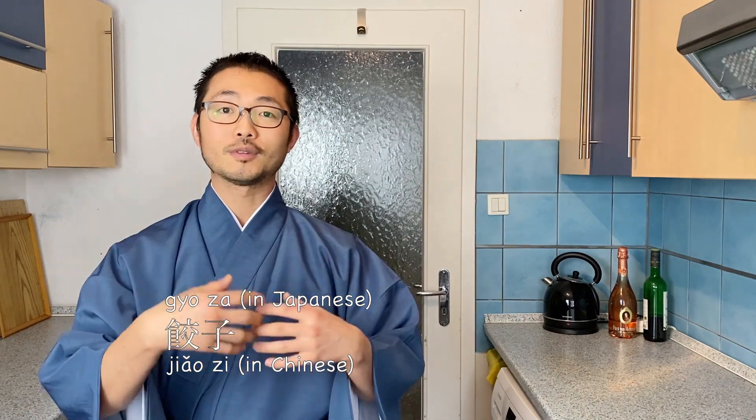Gyoza originally comes from China — I think in China they call it jiaozi. It was imported about a hundred years ago during the time when Japan occupied part of China, so we imported a lot of culture during that time, especially the food, and this was one of them. That's also why we have ramen as our culture, even though it originally comes from China. After we imported them, we kind of made it Japanese, and this is Japanese style. Today I'm going to show you the version that I make quite often at home.